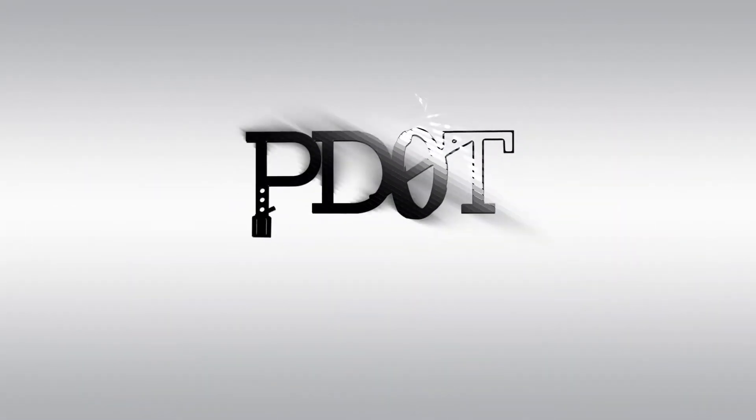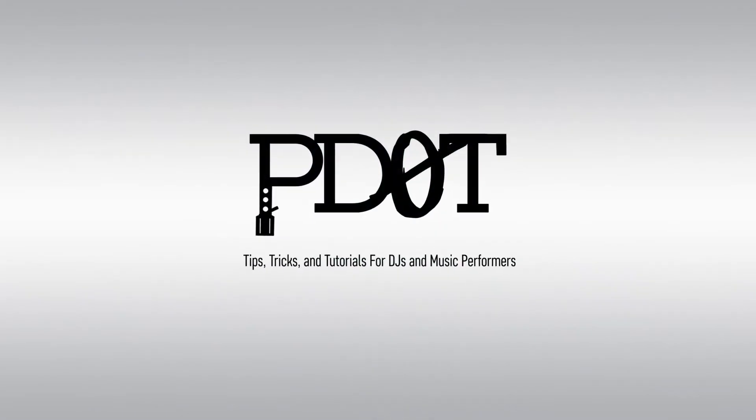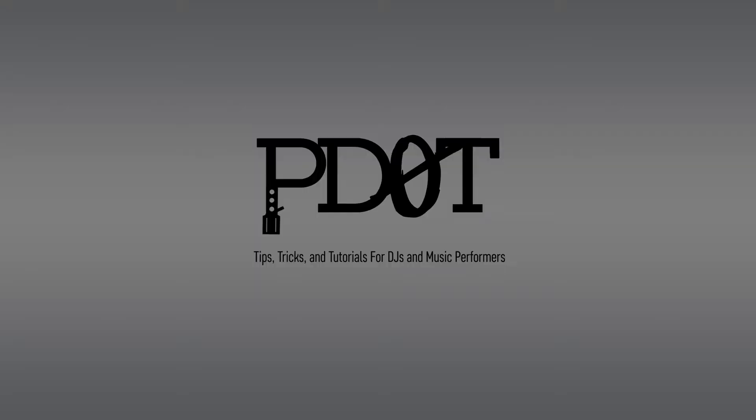In this video, I'll go over 5 pieces of gear under $1,000 for DJs and producers. Find out which ones those are, coming up. Thank you for watching P.TV, where you'll find tips, tricks, and tutorials for DJs and music performers. Now let's get into the video.